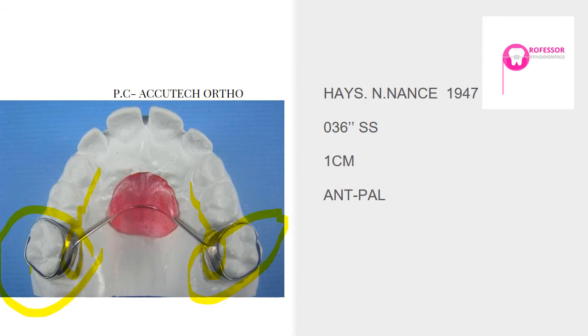The advantage of a soldered or welded Nance button is that it's more sturdy and firm, resisting movement and displacement. The disadvantage is the extra lab appointment required to deliver the appliance. With the banded type, lab work is reduced and the appliance can be placed relatively faster. Placement and removal are also easier — just make sure to double ligate the appliance, as discussed in the TPA lecture.